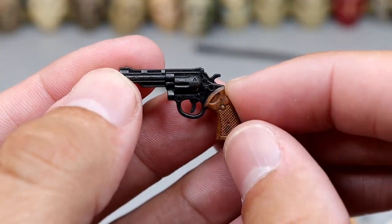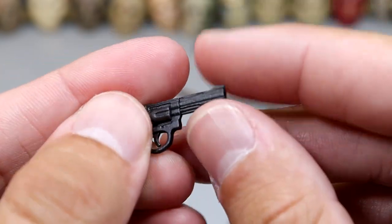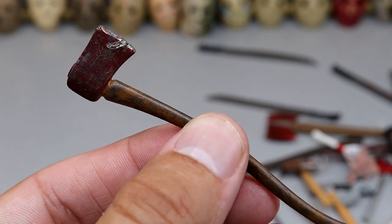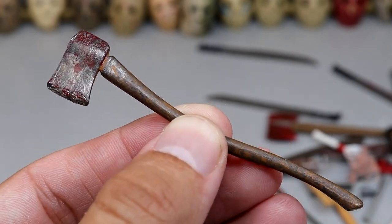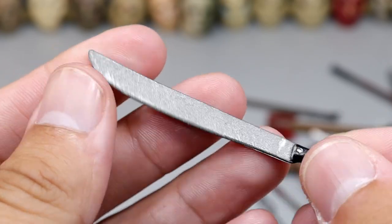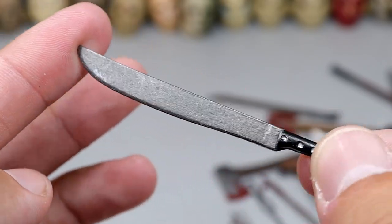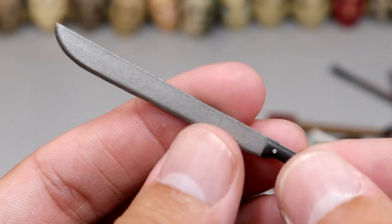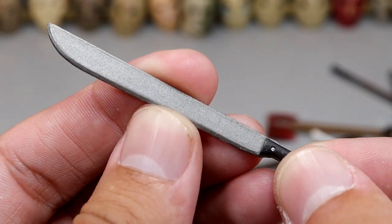We have this black revolver or pistol, six shooter — same one we saw before, maybe slightly different. Next up we have another axe — I think this is the same grungy one we saw before, looks like it was left outside. Here comes another machete, kind of a darker gray, smaller and thinner. Then we have another machete, another clean one — not as bright and silver but with a gunmetal gray color.